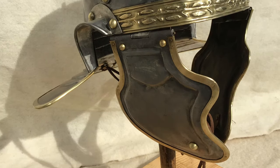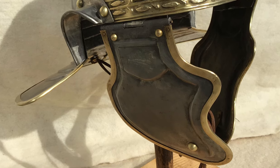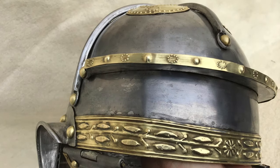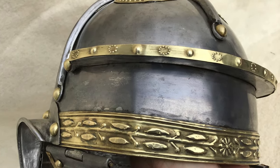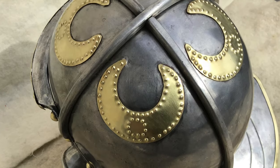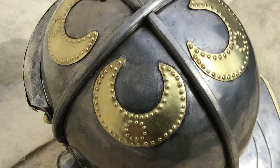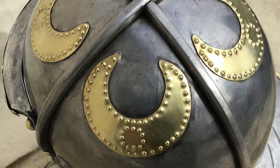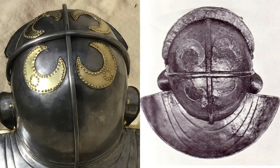The cheek pieces provide substantial coverage, simple in design yet effective. It is well decorated, trimmed in brass. The brow's edge is stamped with floral patterns, and even the brow guard boasts intricate detail. The top of the skull features four soldered-on lunar emblems, all in stamped brass. There is no sign a crest holder was ever mounted to this helmet, seeing as the cross guard would interfere with its placement.